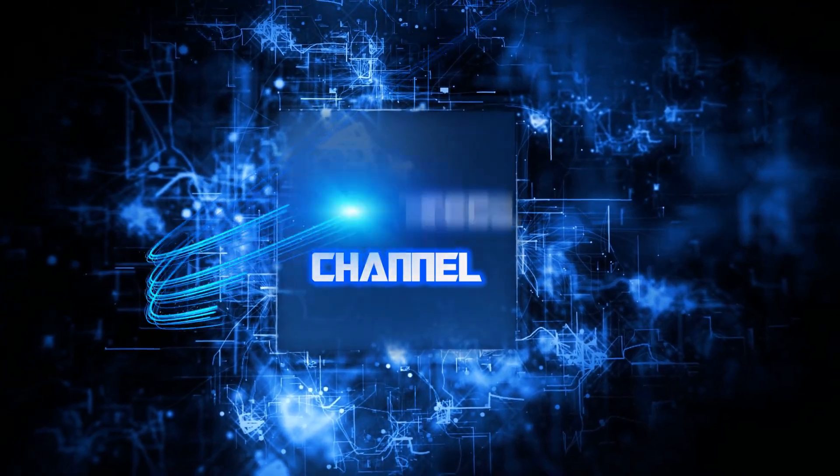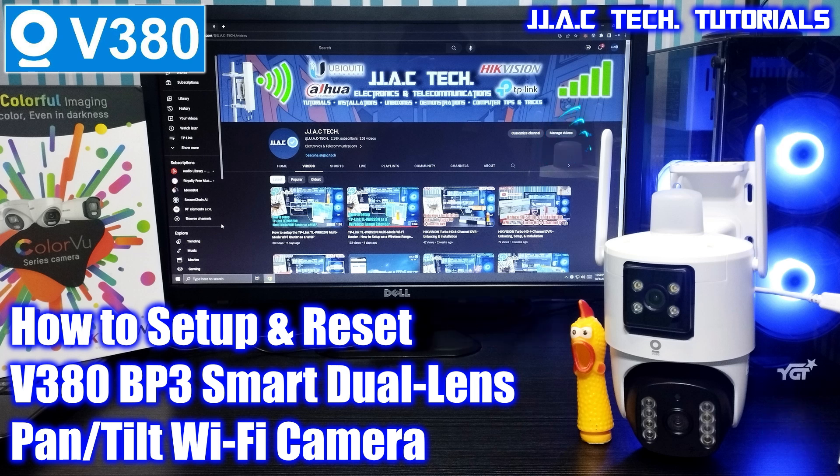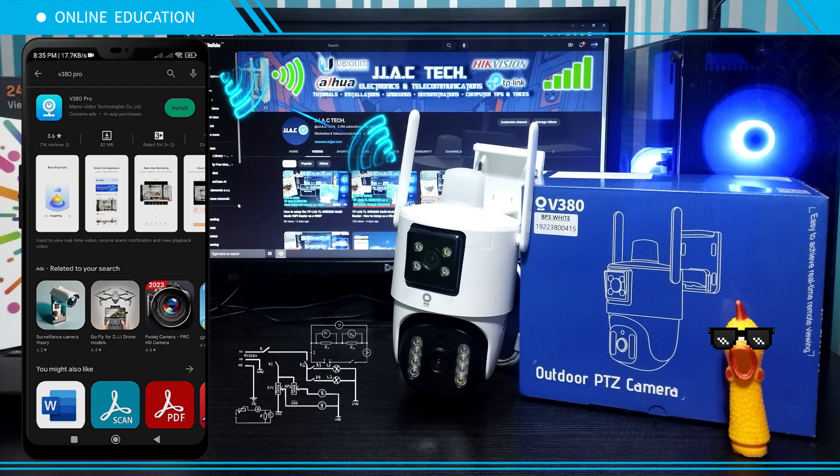JJAC Tech Channel presents the D380BP3 smart dual lens pan-tilt Wi-Fi camera — how to set up and reset, simple as five minutes. Download V380 Pro from the App Store or Google Play.